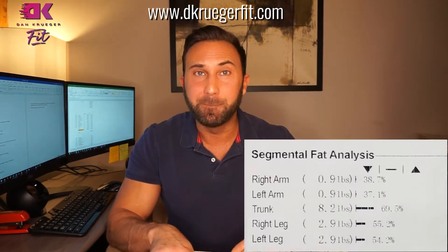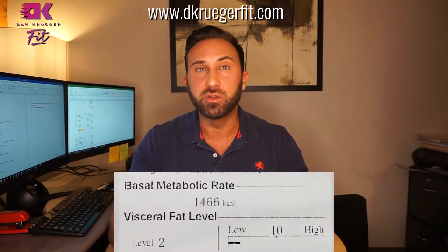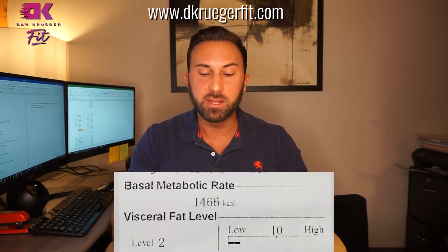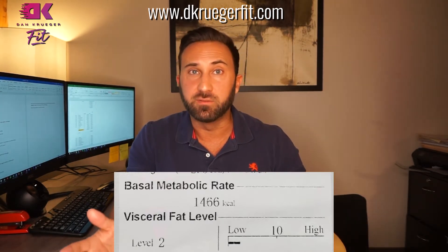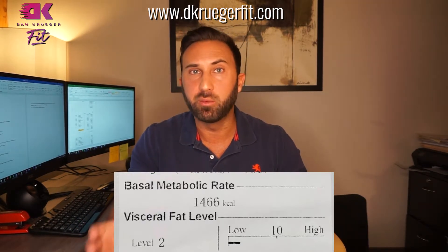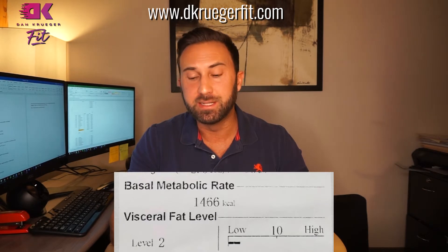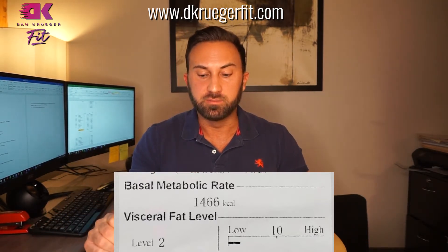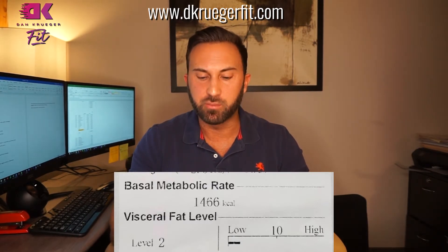Right below that you've got something called a basal metabolic rate. That is a caloric value based on your height, weight, and muscle, and it basically says how many calories you theoretically burn while just resting for the day — like laying around the house and not really doing anything. We can see Liz is at about 1,400 here, almost 1,500. If she does any kind of activity — running errands, working out — that number goes up and there would need to be more food there to support her body weight.